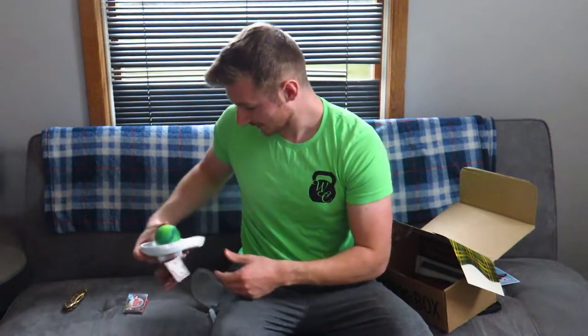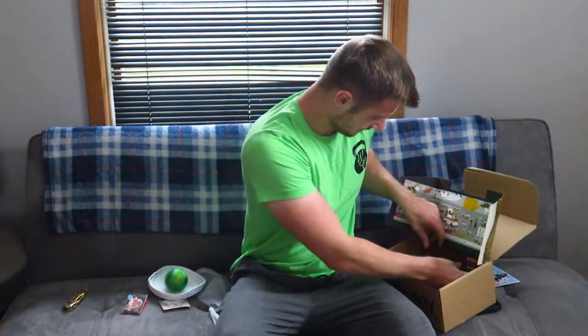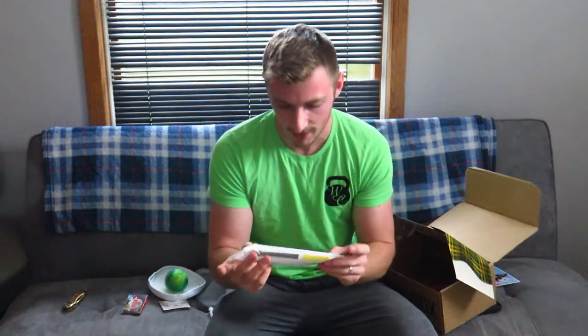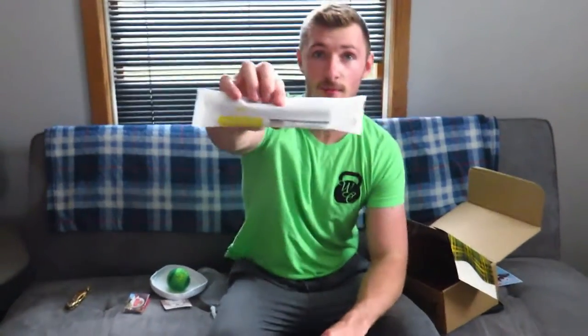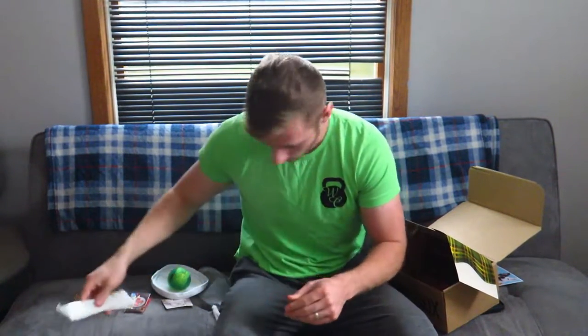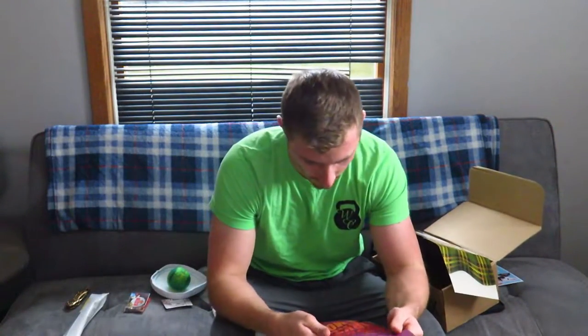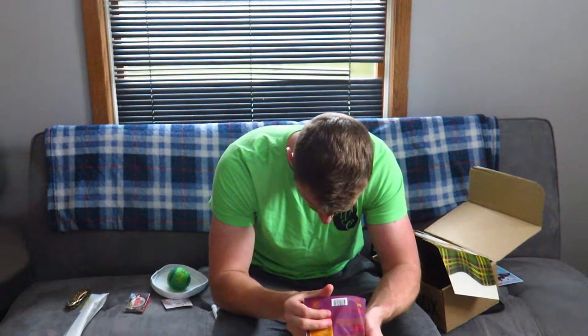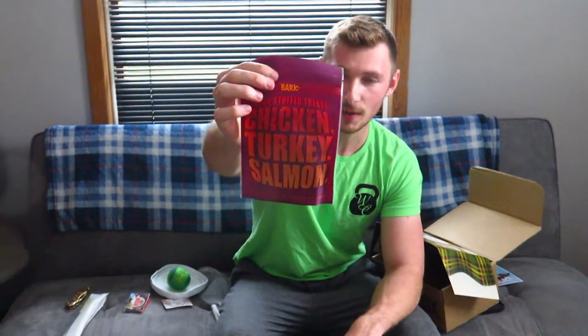She gone — she gonna bring that back? Let's see what else we got. We got a duck stick — there is one in there, interesting. Fantastic packaging as always. That's cool. And chicken turkey salmon triple-stuffed treats. Nice packaging as well. This is probably one of my top three for sure.